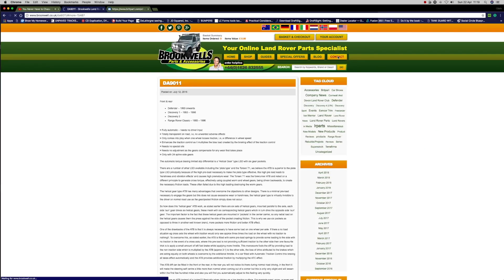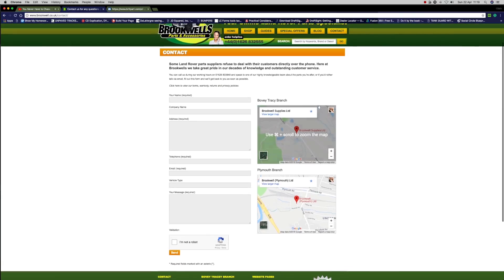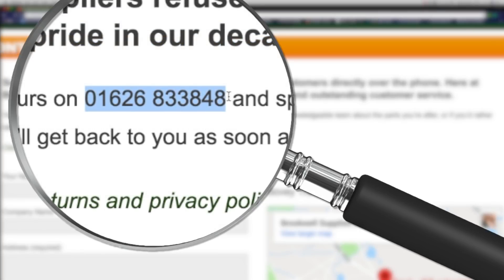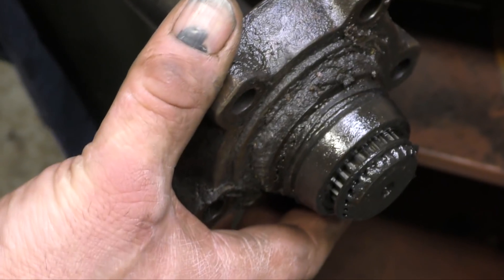For contacting Brookwell's about parts — because they don't have a massive comprehensive list of all the shims and bearings and such like — give them a call. The number is 01626 833 848. You're best off talking to Brookwell's; they've got specialists there that will help you and guide you through what bits you actually need, in conjunction with these videos.